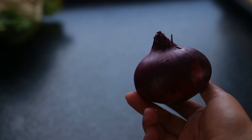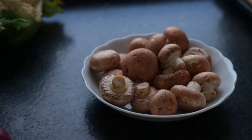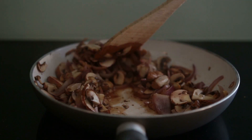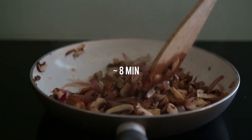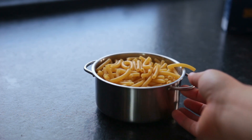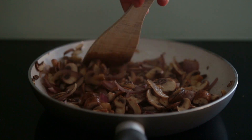Meanwhile, chop up one to two onions and some cremini mushrooms. Sauté the onion first for a few minutes on medium-high in a teaspoon of oil, then add the mushrooms and let everything cook for another eight minutes or so. In the meantime, cook up some shortcut pasta of your choice, and season the onion and mushrooms to taste.